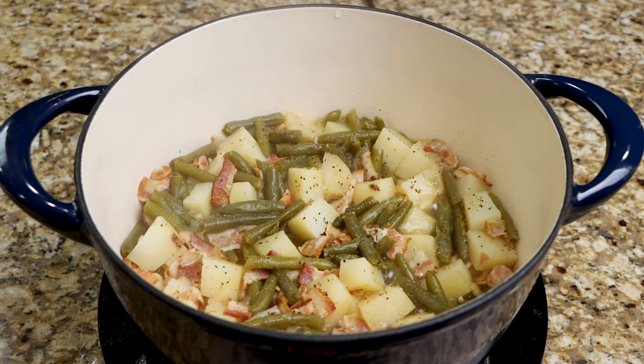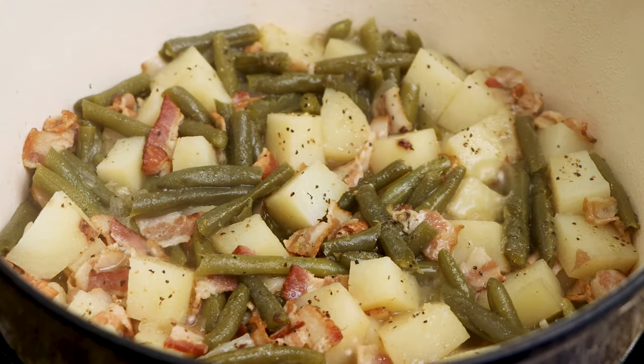After one hour, your beans are ready to serve. Thanks for watching, and don't forget to subscribe to Soul Food Cooking.